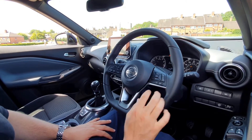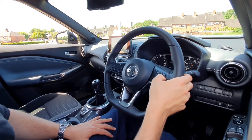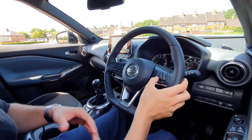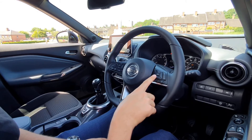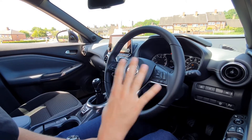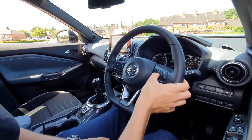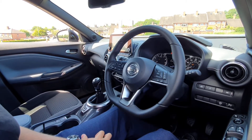On the right hand side of your steering wheel you've got your cruise control and your speed limiter. The bottom one is cruise — push that in, then press set at the bottom and that sets you at whatever speed you're going at right then. You can go up or down using these buttons, or cancel your speed and it will go back to you driving.